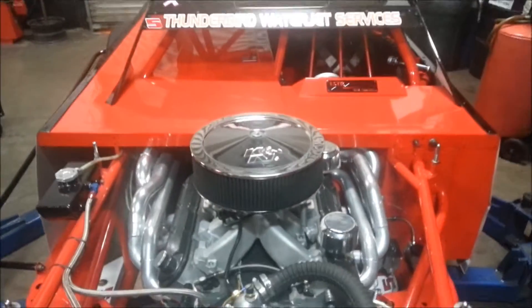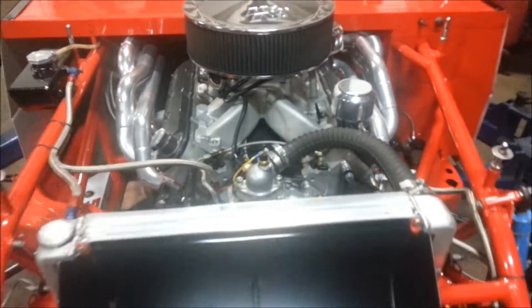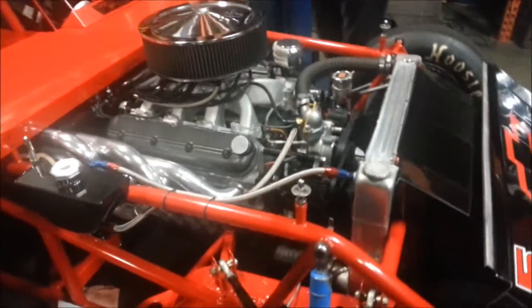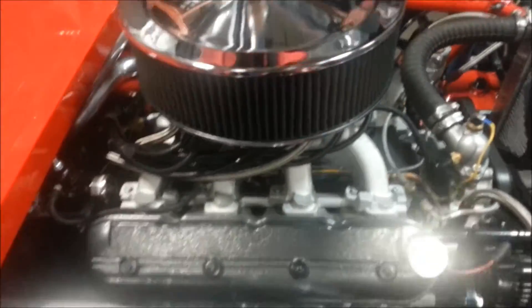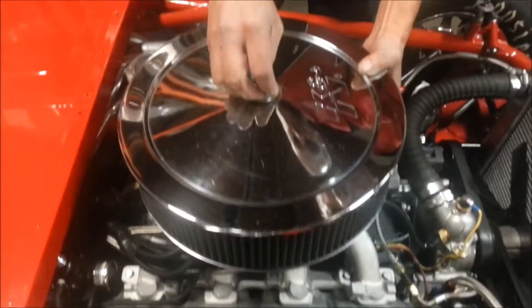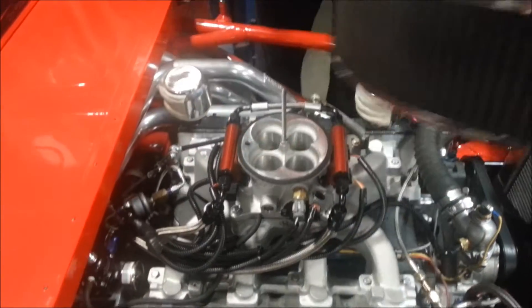We have shopped around and gotten some support from Competition Cams, and we now have a FAST unit on here, which is a throttle body type injection system. We have ran it here in the shop and it's been very, very nice. It does have an ECM, obviously, for programming, and we'll get to that in just a minute.